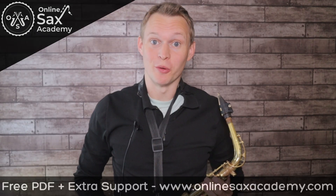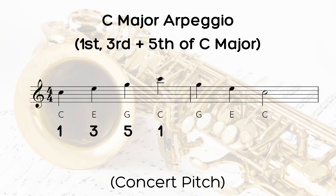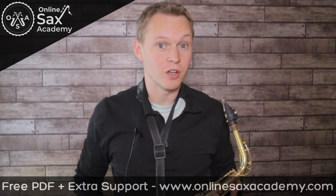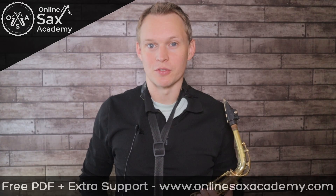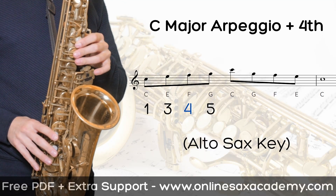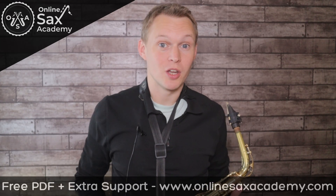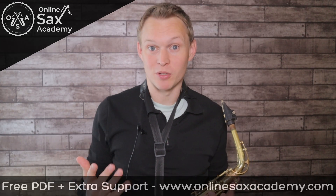You probably already know what the major arpeggio is. But if you take that arpeggio and add one extra note, you can create a really interesting sound. And just by adding this one extra note, it gives you loads more melodic possibilities when you're improvising.